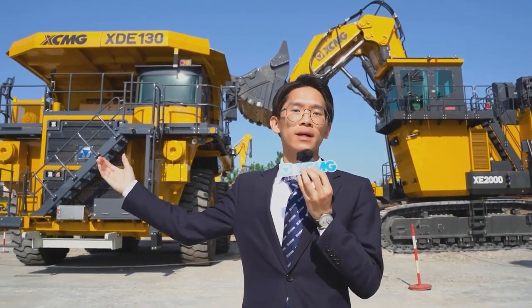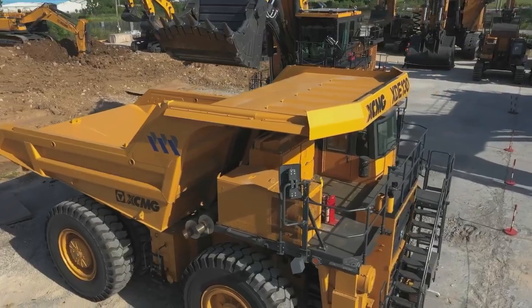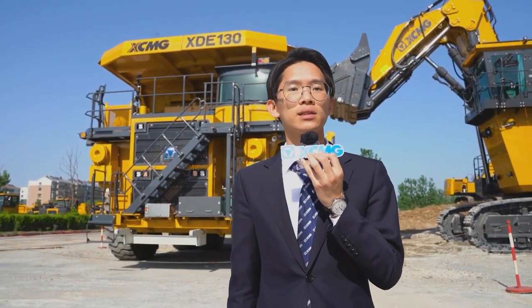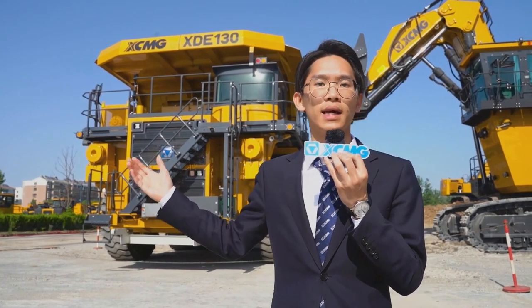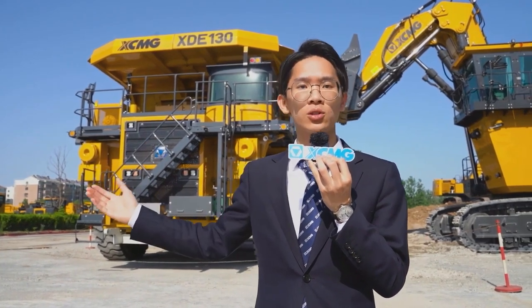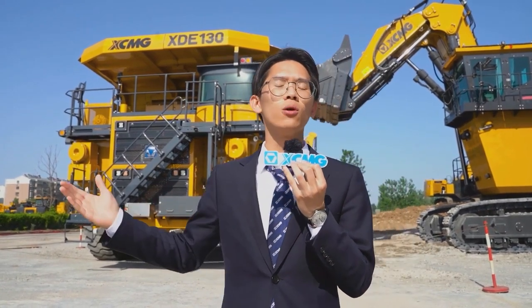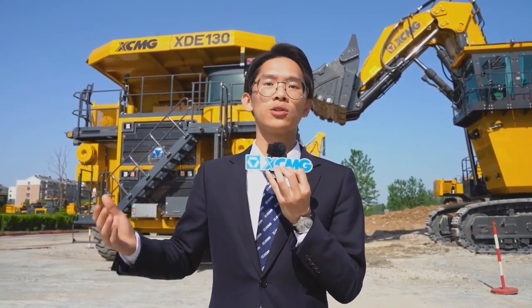The XE-130 Mining Dump Truck is a new generation 120-ton classic product. It has served iron mines, copper mines, and non-ferrous metal mining areas, and has also been exported to international mines in the Middle East, Australia, and Africa.